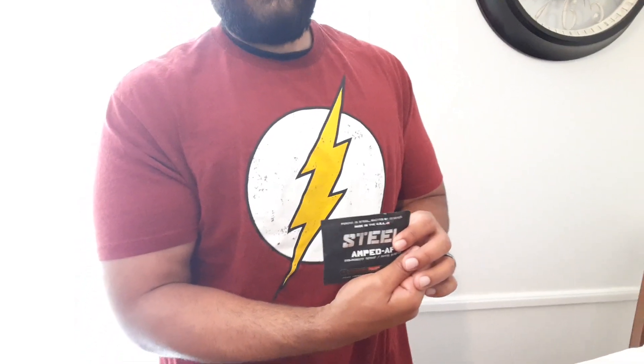As soon as you want something stronger, they give you Charge AF — we all know what AF means: as fuck. And if that's not enough and you want something even stronger, they have their Steel Amped as Fuck.